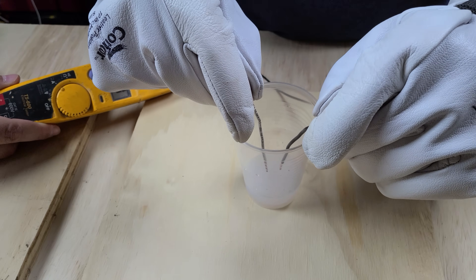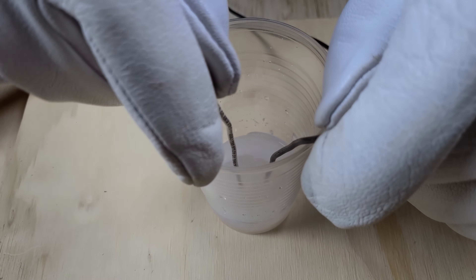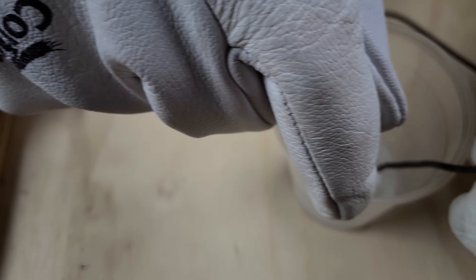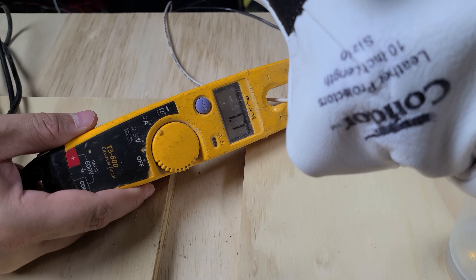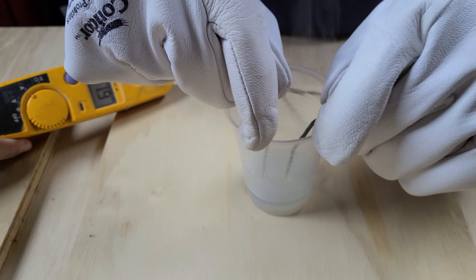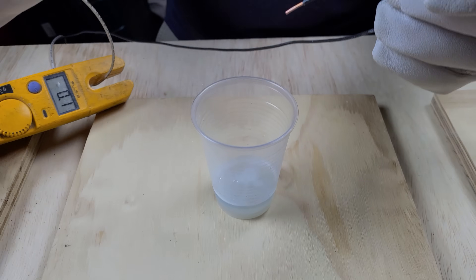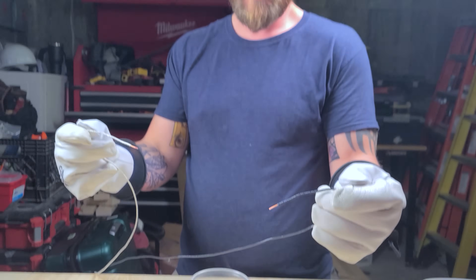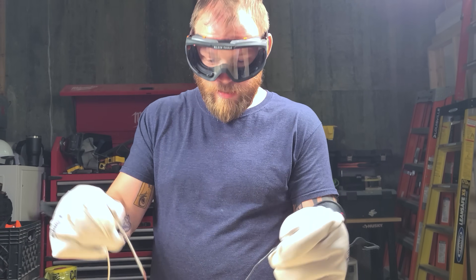When we put electrolytes in the water, it makes the water more conductive and you can actually see current flowing from hot to neutral — we have a load. The clamp meter is reading 2.4 amps of current flowing through that fluid. That's a significant amount — we only need 10 to 100 milliamps going through a heart to kill someone, so 2.4 amps would kill us immediately.